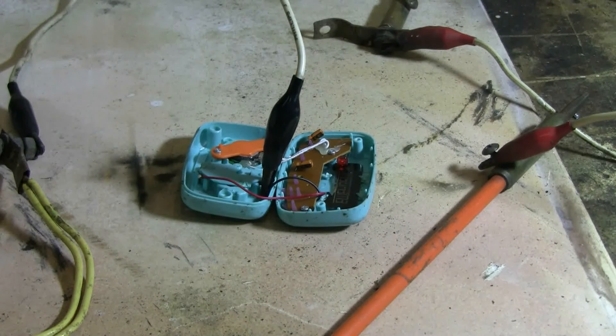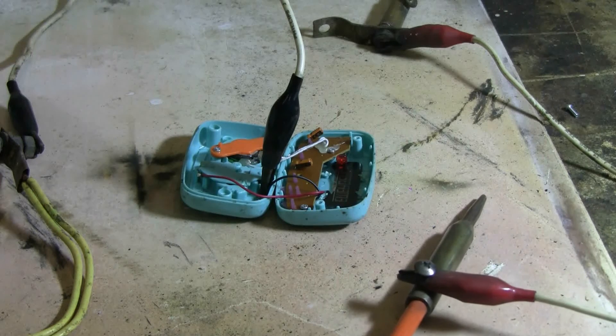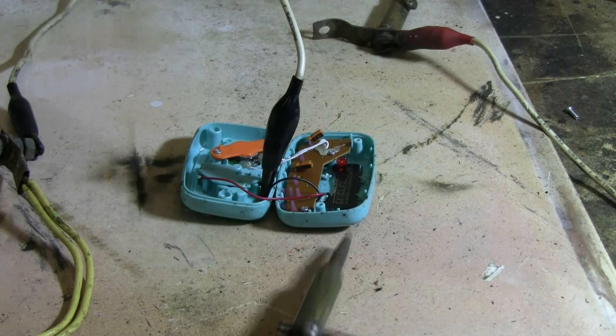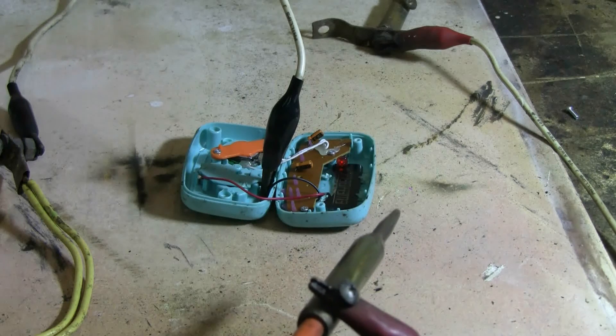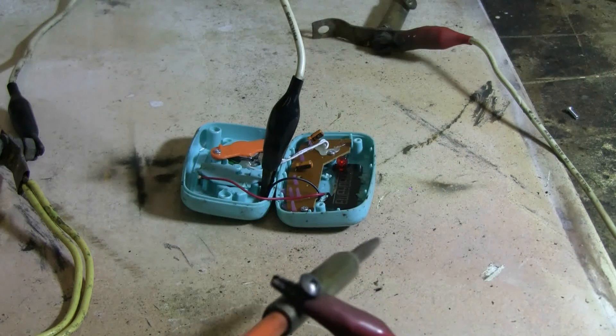I've opened up this little noise maker. I've hooked the negative output of my cap bank to the negative of the battery in this thing. The positive is hooked up to my chicken stick and I'll make random contact and see what happens. Let's give this a shot.